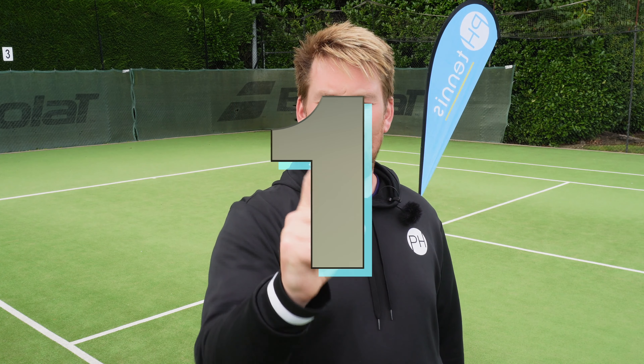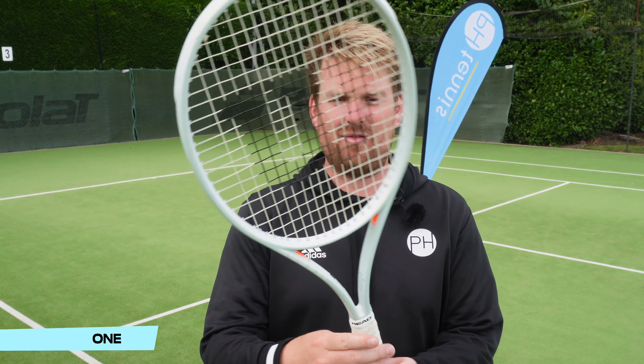In at number one — the moment you have all been waiting for, the one you've probably been thinking 'how has he not mentioned that racket yet?' Here it is: the Wilson Shift.